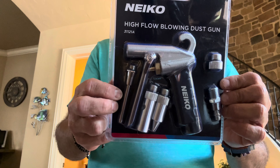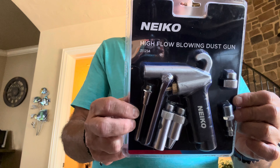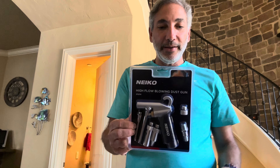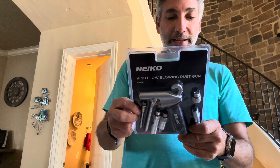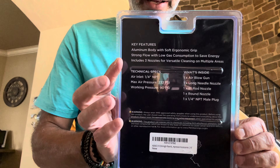It comes with the air blow gun, a long two-inch rod nozzle, a round nozzle, and an NPT male plug. NPT is maybe what they call the quick connect fitting. This one goes up to 232 PSI, so my compressor doesn't even go that high - super cool. The brand is N-E-I-K-O, NEIKO, and the back has information explaining what it comes with.